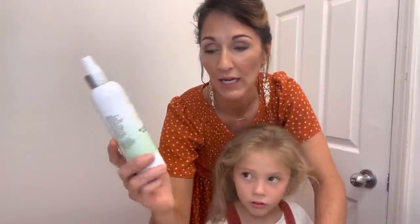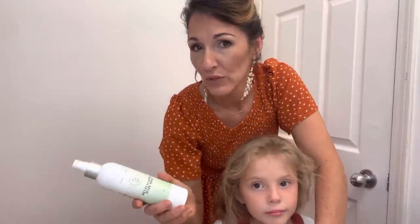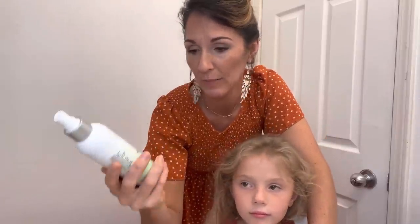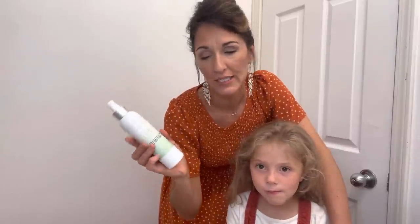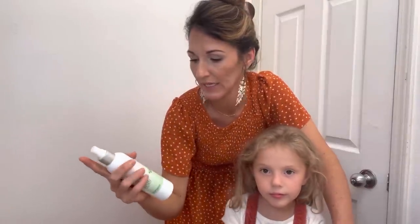And also this thing — I use it as a detangler and a smoother to smooth out hair. I do get this on Lemongrass. Right now it's called Revitalizing Hair Mist, but they actually changed the name to Leave-In Conditioner. It's the same thing, just called Leave-In Conditioner — I'll have the link down below. I use this on her hair because her hair is very fluffy, and I use it to detangle and smooth it out when I work with it.